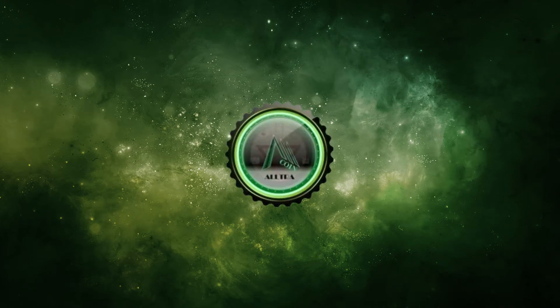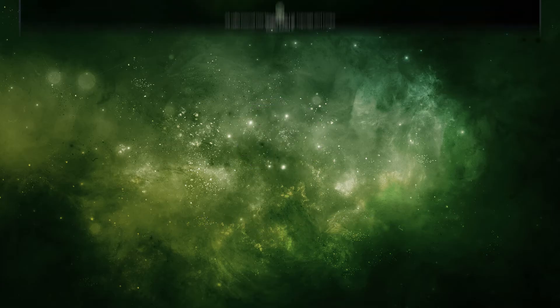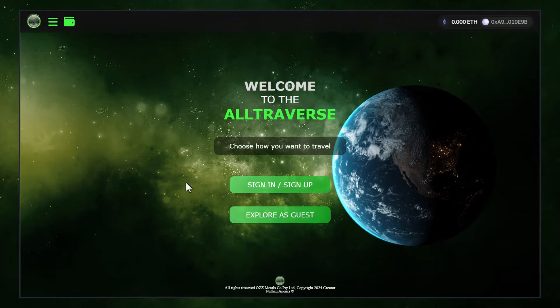Welcome to Ultraverse.com, your portal to effortless crypto trading and beyond. In this video, we'll guide you through the process of purchasing crypto using a card on Ultraverse.